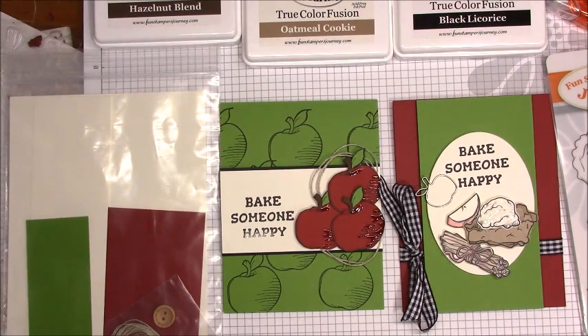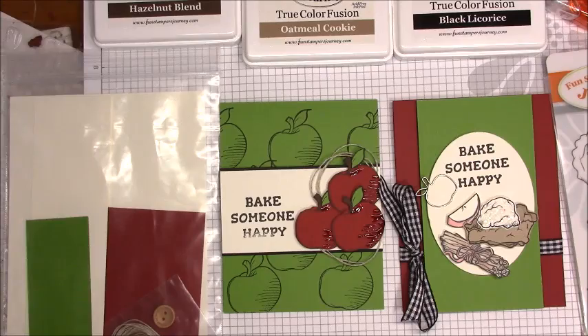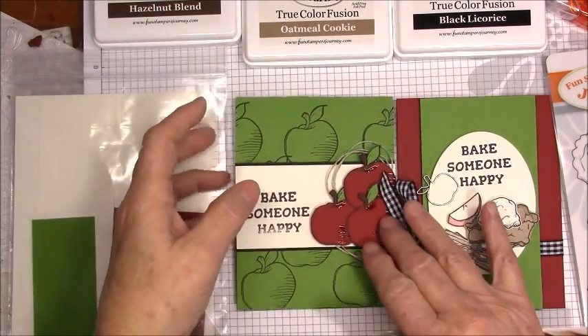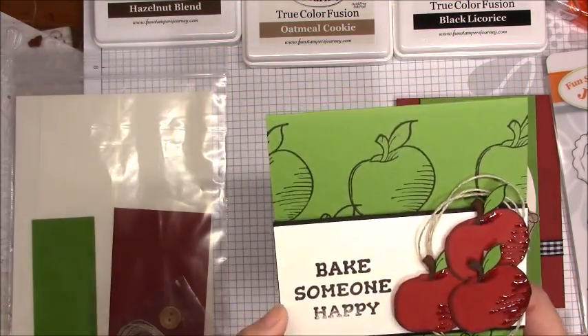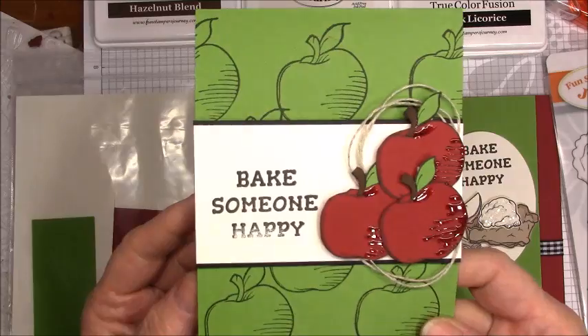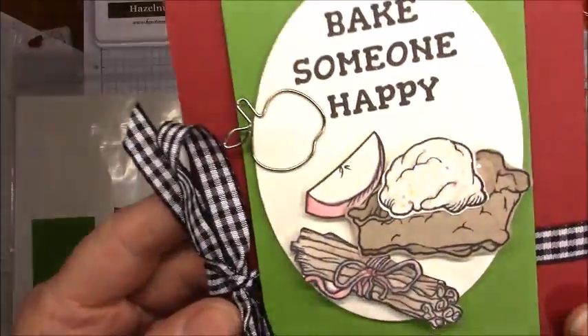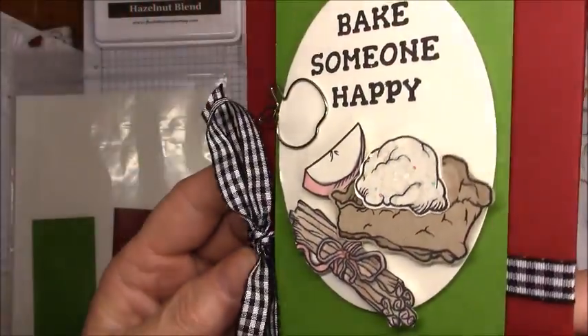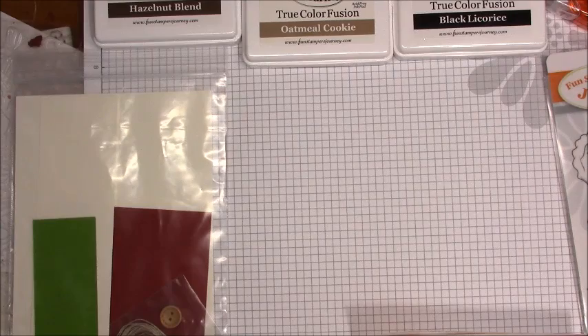Hello everyone, it's Gail, your Fun Stampers Journey Coach. Today I'm going to do card number three from my November Bloom Box. For those of you that have not watched this series, this is card number one — I'll reference the video below in the description. Then I made card number two with the sparkles on the ice cream. And the little clip and the bow. So now I'm going to do card number three.